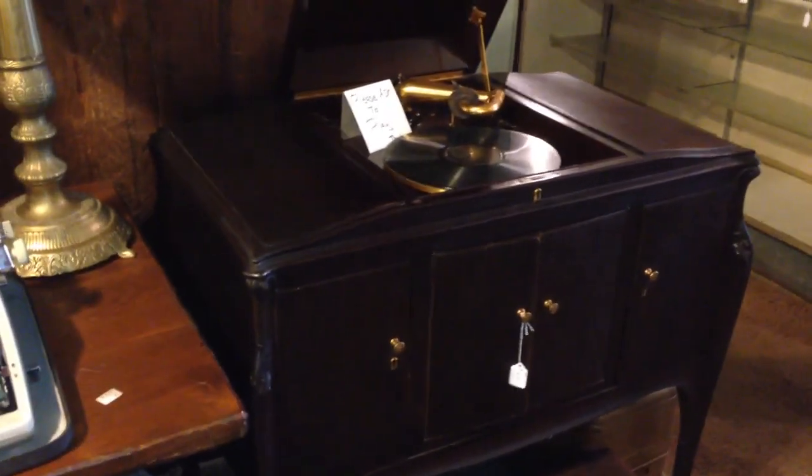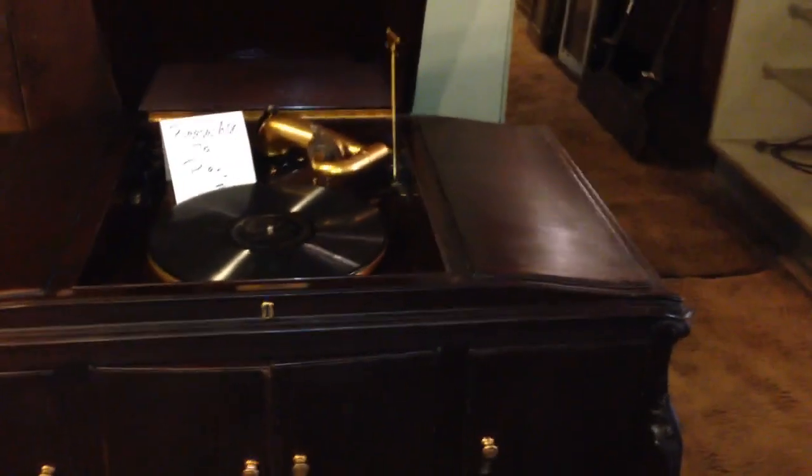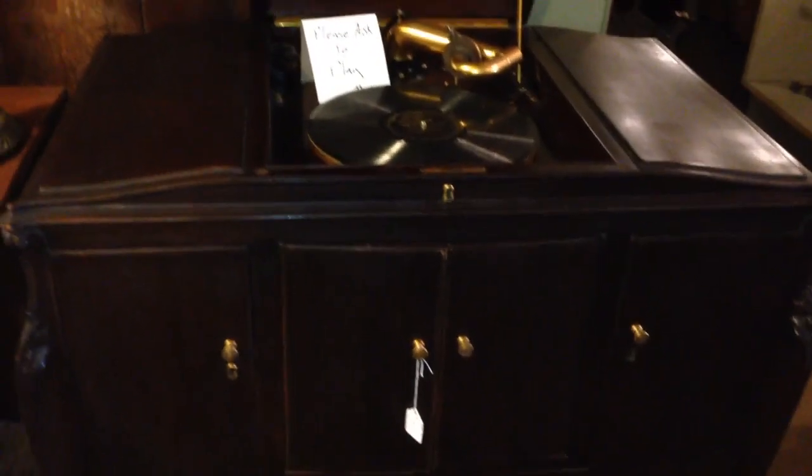Hey everybody, it's Chris here. We're here back in the Hoffman Barn place here in Red Hook, New York. I'm going to show you another brief look at this one.